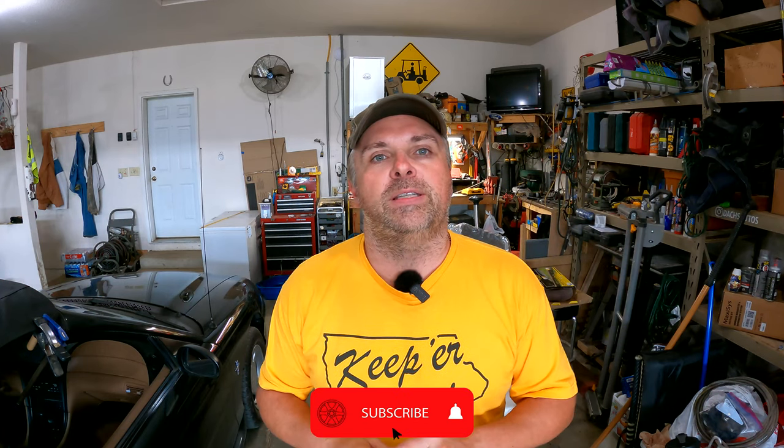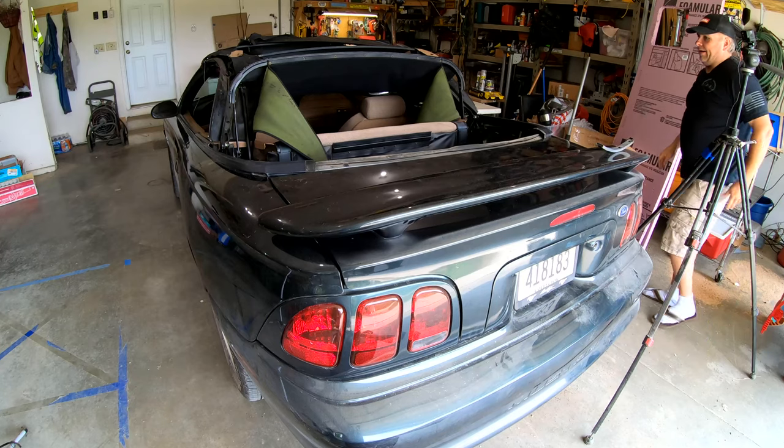Hey everybody, welcome back to the channel, it's Tim at Dox Autos. If you are new, thank you for checking us out — please consider hitting that subscribe button and liking the video. It gets our content out in front of more people who also might like car-related content. Today this is part two of the convertible top replacement for our '98 Mustang. In the first segment we went through the removal and prepping, so that's what we're going to dive into right now.